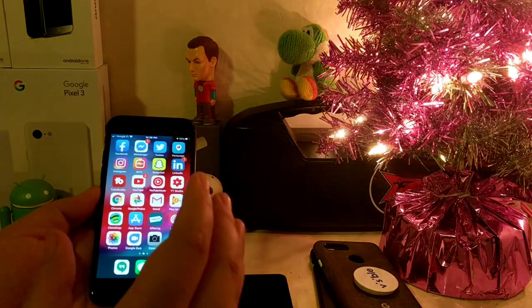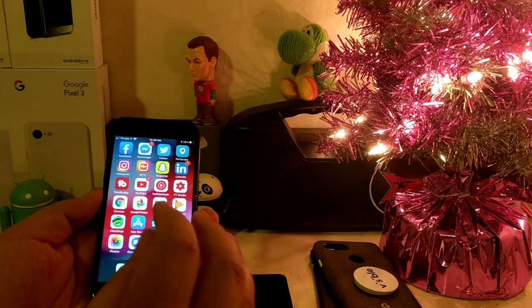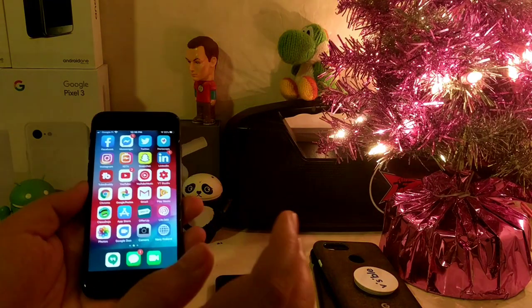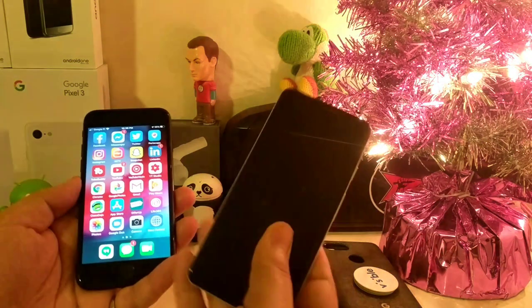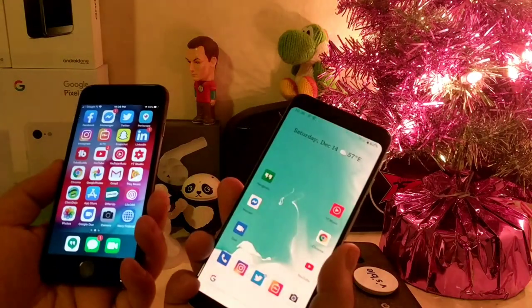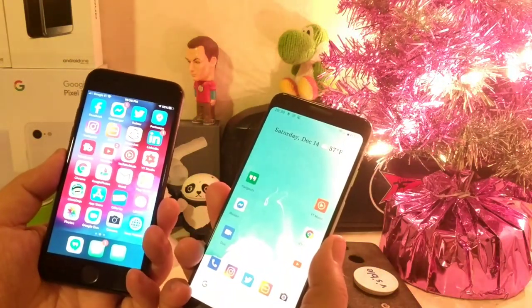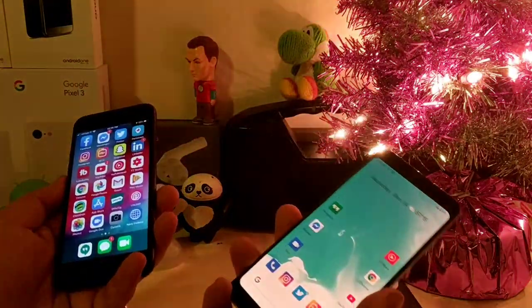This is pretty much the setup I want — I don't really do a lot of regular phone calls with the iPhone, so I have that with my Pixel 3. It allows me to keep two devices on me, one iOS and one Android, so it allows me to utilize the best of both worlds.